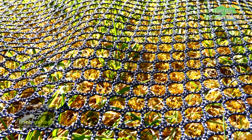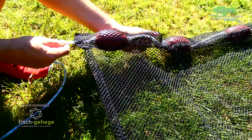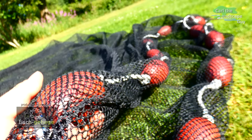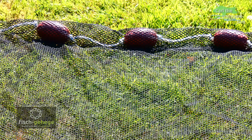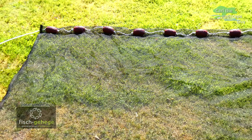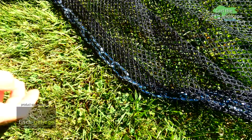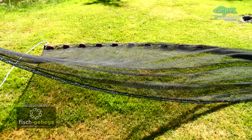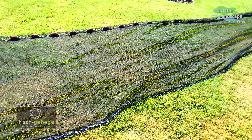In the smaller knotless mesh, the koi cannot get tangled up. I also like that the continuous pulling rope with the floats is sewn into the net. As a result there is always a part of the net above the water surface and the fish can't jump over it so easily. The sewn-in bottom chain ensures even contact with the ground and does not get caught in branches or stones at the bottom of the pond. This net is 15 by 2 meters, which is 49 by 6.5 feet. It is a little bigger than my pond so that the fit is not too tight.